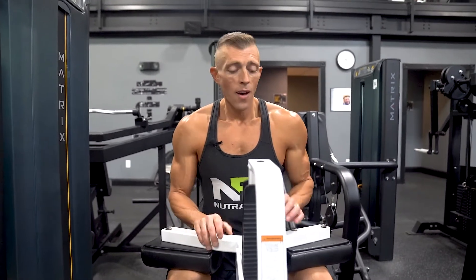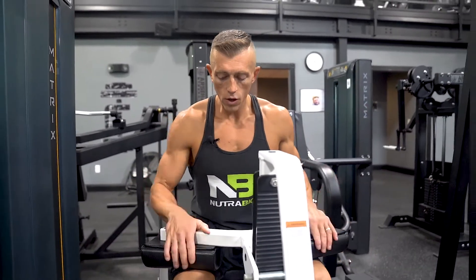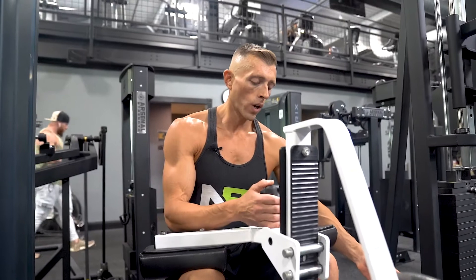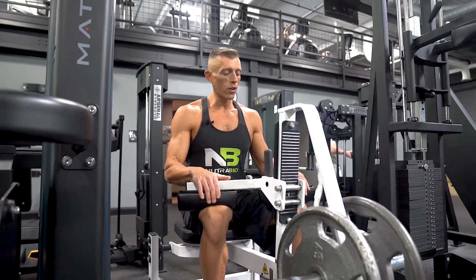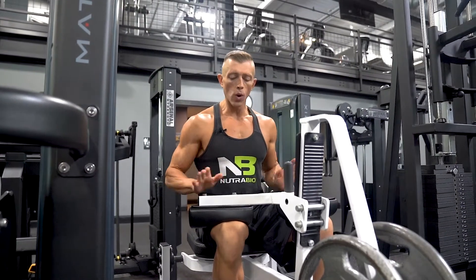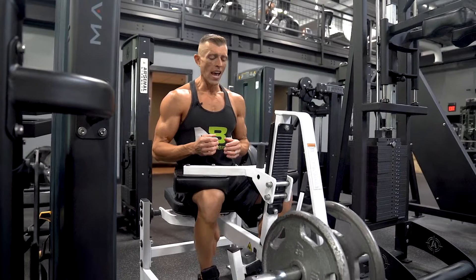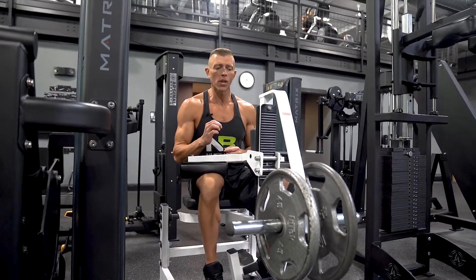Every gym is going to be slightly different — find a calf raise machine. Get the pads slightly above your knees, toes on the platform with your heels dropped down a little bit to get the extension. Unrack the weight, and I don't want your hands involved at all — some people will pull it back and rock. Allow your calves to do all the work. Lower it down, get a nice stretch at the bottom, then all the way up and really squeeze your calves at the top.